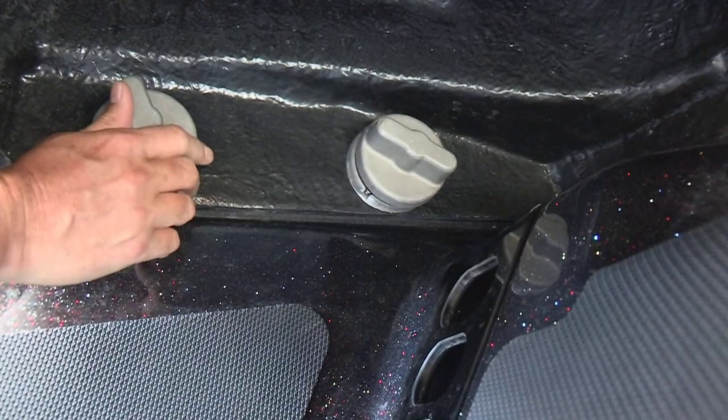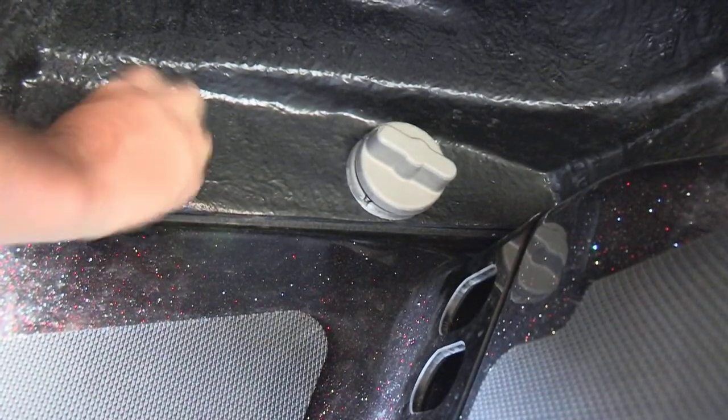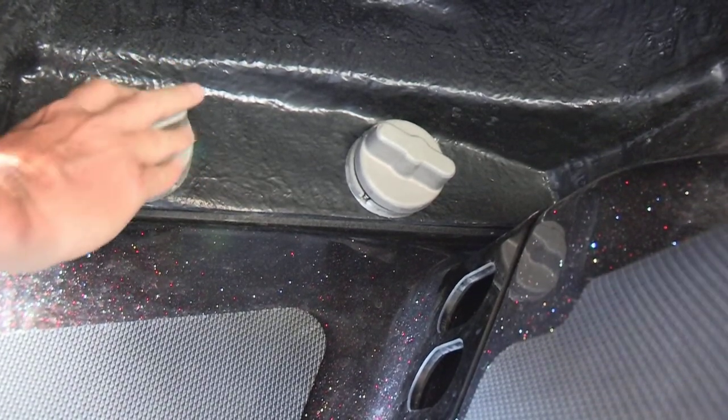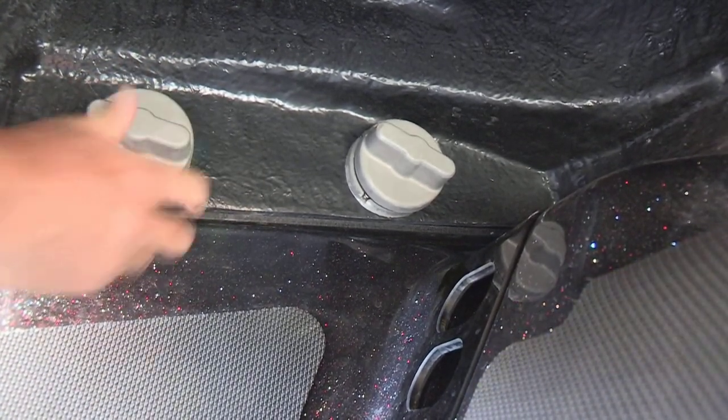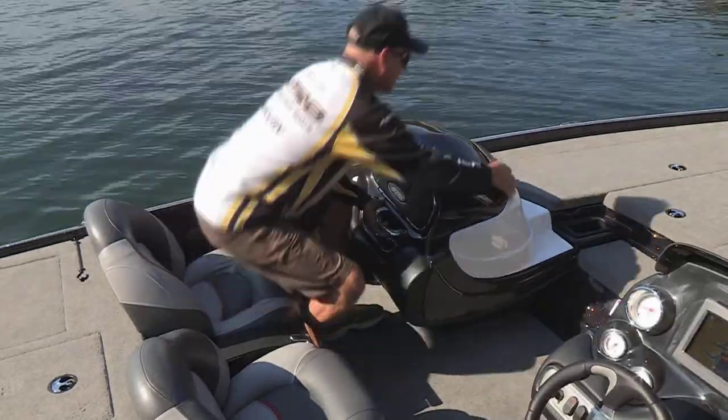Underneath here, you just loosen these three screws. They're real easy. They pop out. They don't even fall completely off — they're attached to the inside of the console, so you can loosen all three of these. Once you do that, it's very simple. This thing comes completely loose.